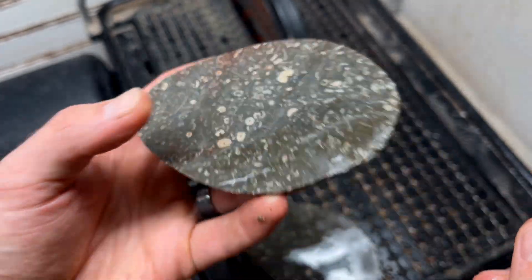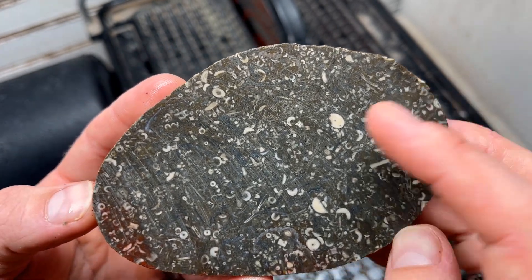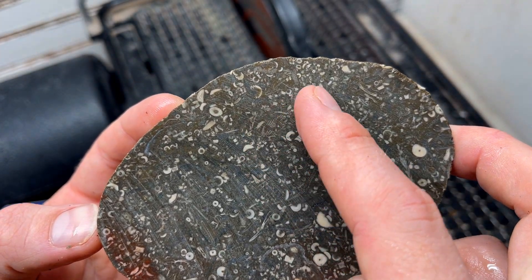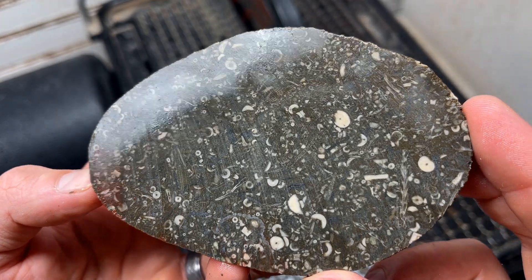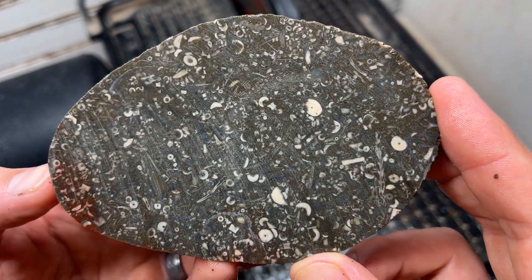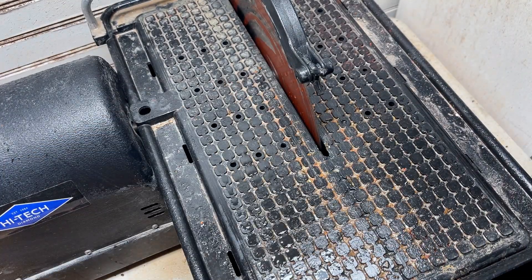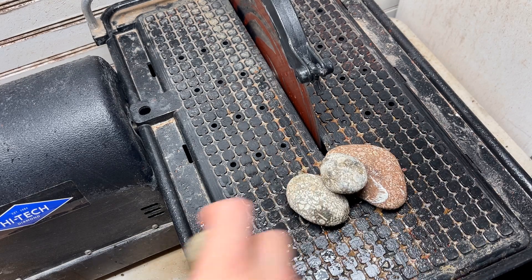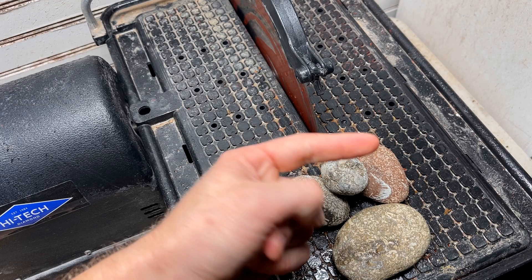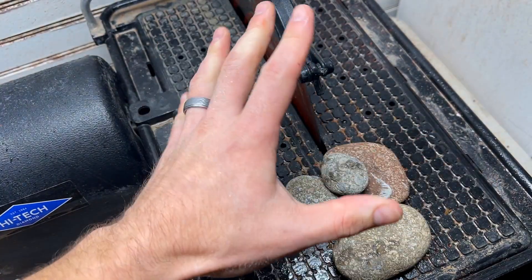So cool — there looks like some potential coral or something over here. It'd be really fun to look at this under a microscope. Let me cut a few of these smaller pieces, and I will wait to show you so we can see them for the first time together.